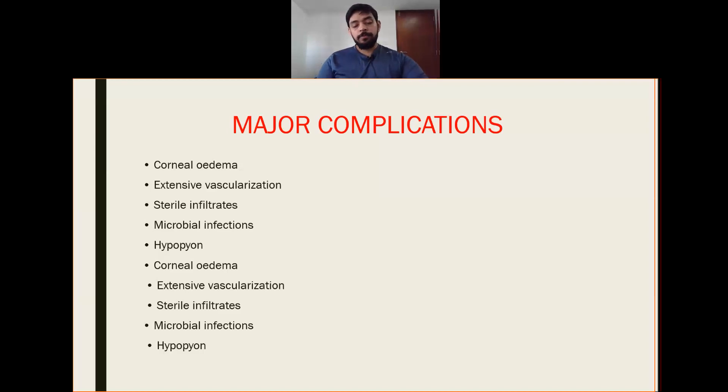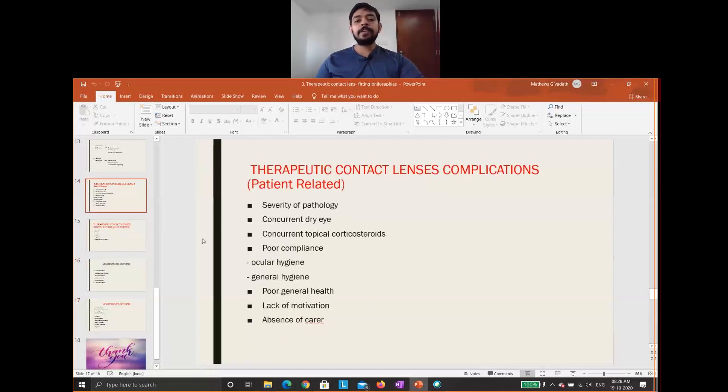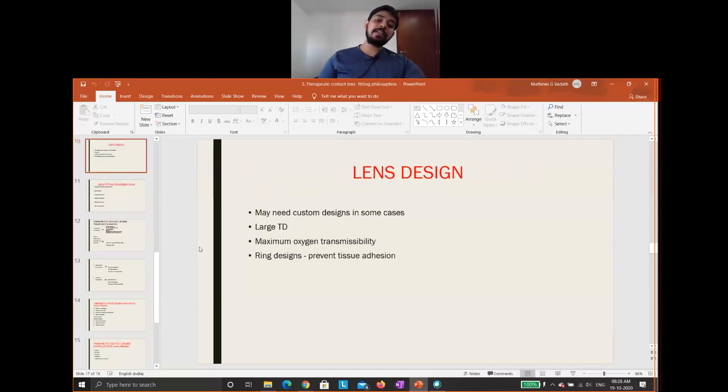Before fitting any therapeutic lens, we should consider all these things. The therapeutic contact lens fitting philosophy basically requires us to consider all these factors before fitting any therapeutic contact lens. Thank you all.